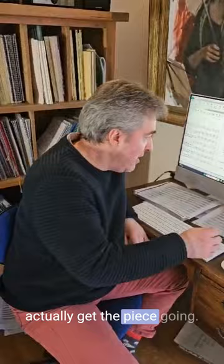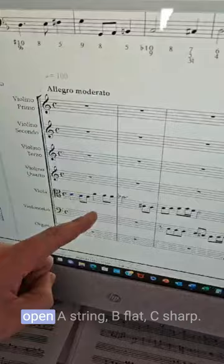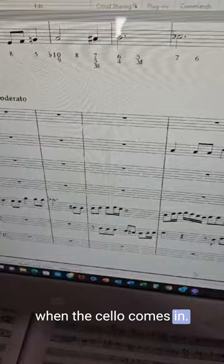Anyway, thankfully it is open D string, open A string, B flat, C sharp, and then we can all breathe a sigh of relief when the cello comes in. I don't know quite what he was thinking — maybe he had a fiddle player on the viola part, I don't know.